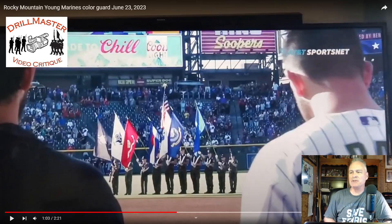Hi, John Marshall, the Drill Master. I was just sent this a few minutes ago. This is Rocky Mountain Young Marines Color Guard. So yes and no — this is a really good attempt, I appreciate this. However, there's a lot of things wrong with this.